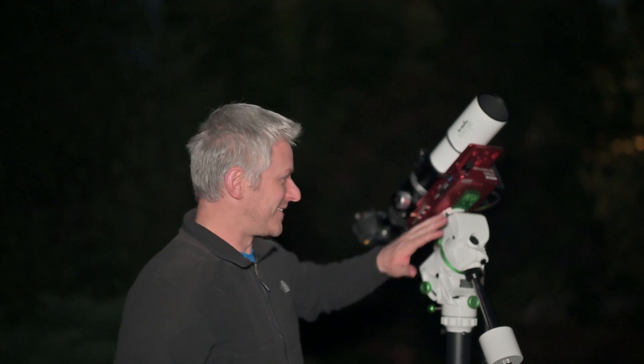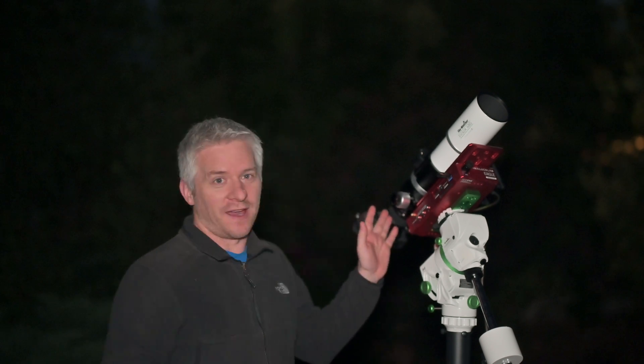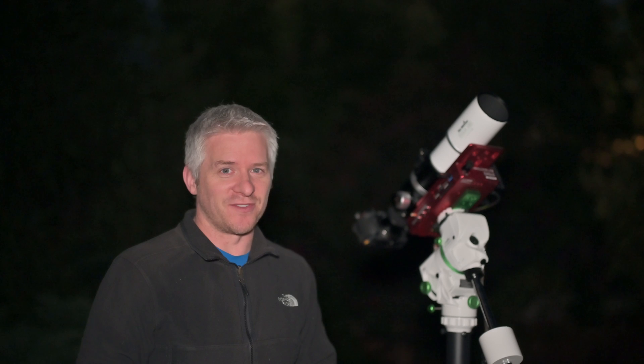I've got my Eagle 4 computer mounted onto the bottom of the Skywatcher Star Adventure GTI, and then above that I've got the Skywatcher Evolux 62 ED with the 62 ED field flattener reducer. The reducer is about 0.95x I've worked out. And on the back of that, obviously, my Z7.